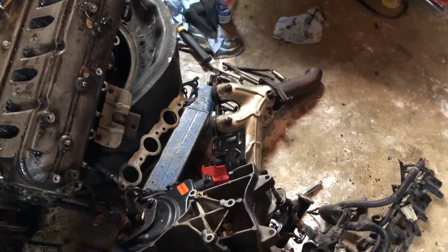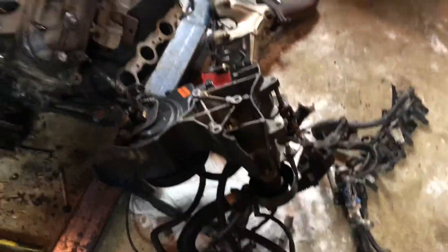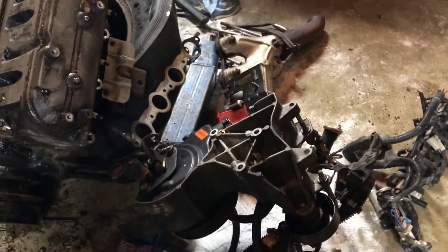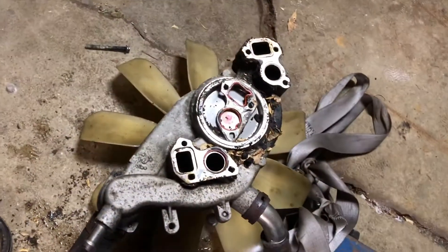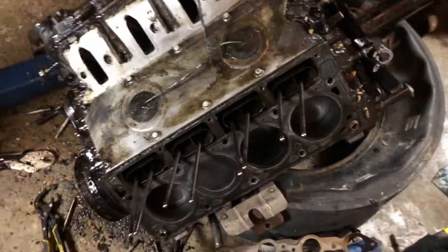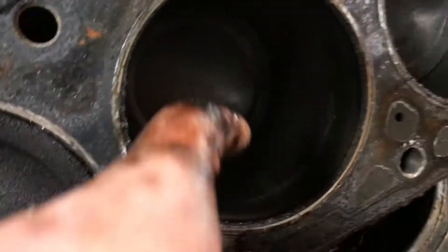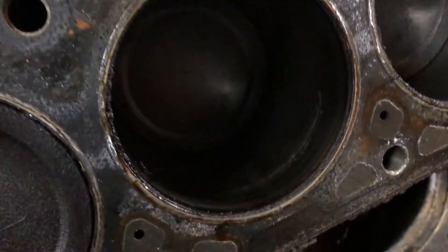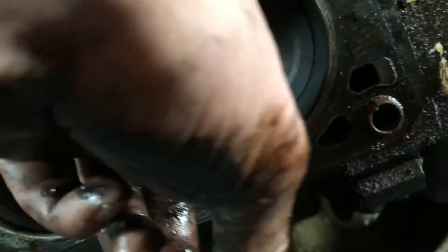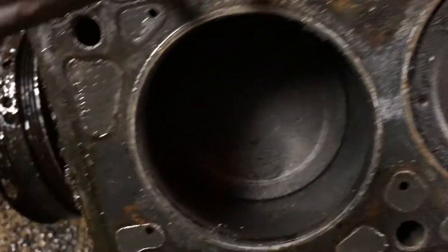Got the manifolds off — I think I showed that in the last video. Got the front accessories off. I just took the whole water pump off instead of trying to take the fan off separately. Got a head off — let's check out the walls here. They look pretty good, though the lighting's not great at this angle. My fingernail doesn't catch anything on the walls, pretty smooth, none of the pistons are blown up, so that's good.